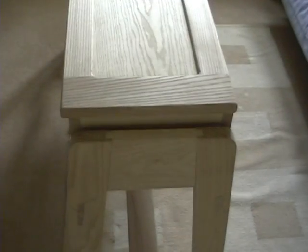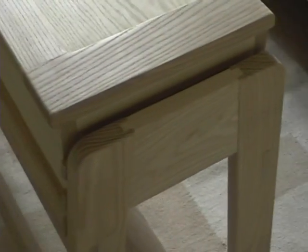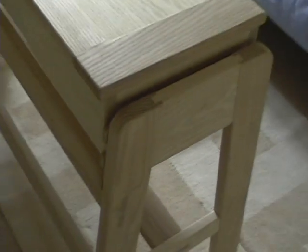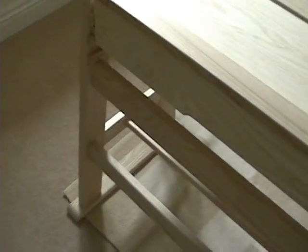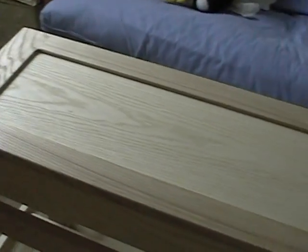You can see that the product is jointed with tenon joints throughout. It is unstained but can be stained if required before delivery. It is adjustable in height over three different steps using this facility that you can see there where we slide it in at different levels.